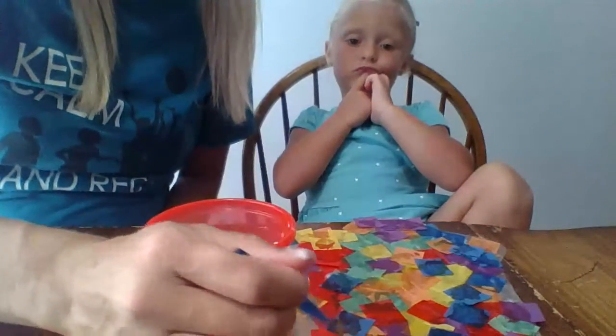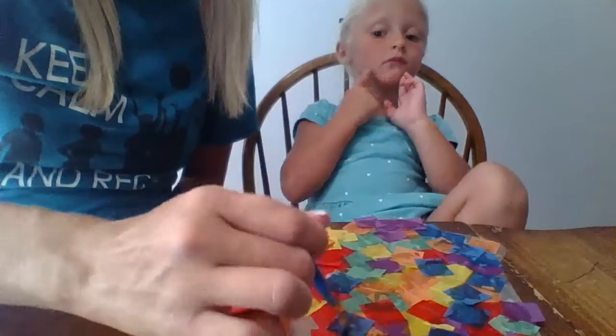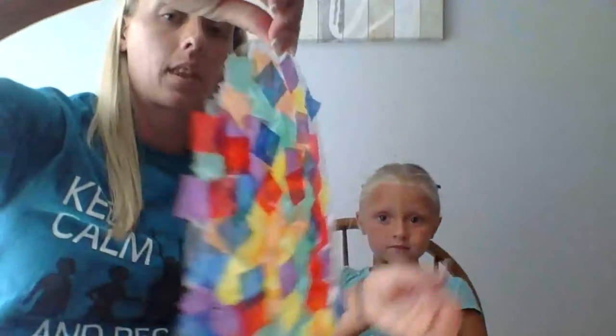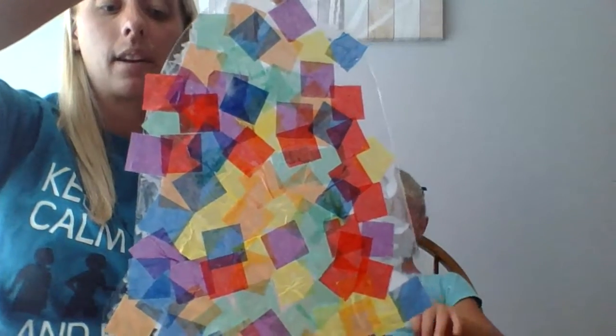Once you cover up all the tissue paper, take the dark green turtle shell and put it on top as well. Now that we've glazed over the turtle shells and the tissue is all covered, we have to let it dry. We're going to end our video for now and then we'll show you part two as soon as this piece dries.